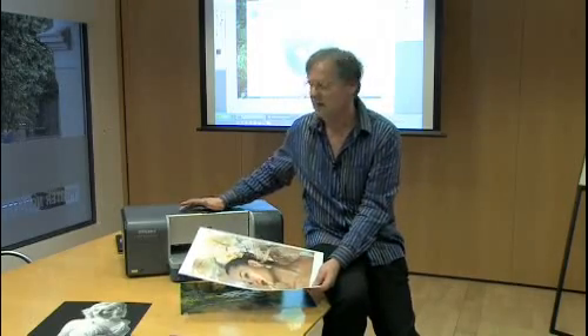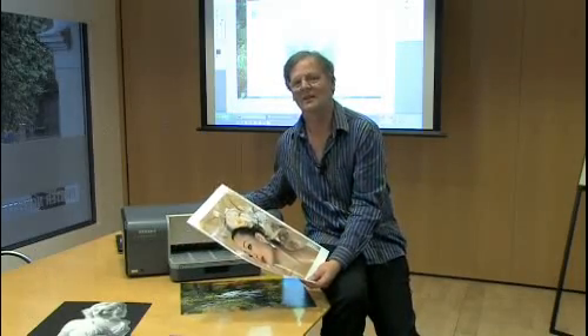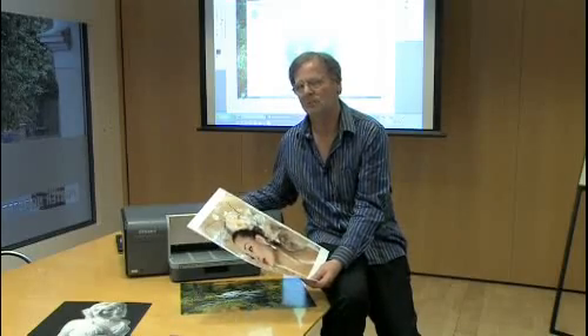It almost seems like the market's saturated now with A3 Plus printers, and HP have just launched a new B8850 printer. This looks like an exciting printer. Anyone who's considering the B9180 and was maybe put off by the high price may want to consider this printer. It's got a lot of features on it — a lot of features that are found on the B9180 are here on the B8850.